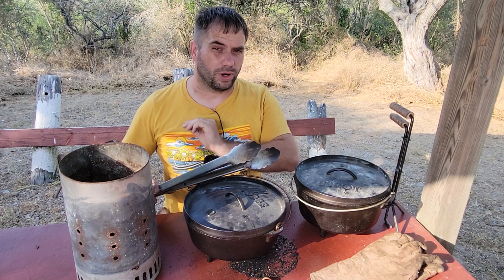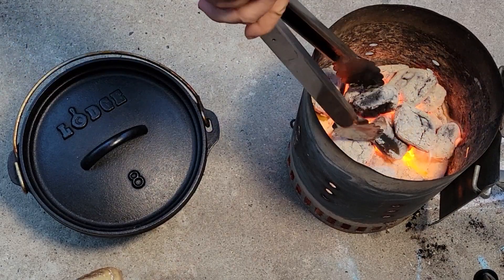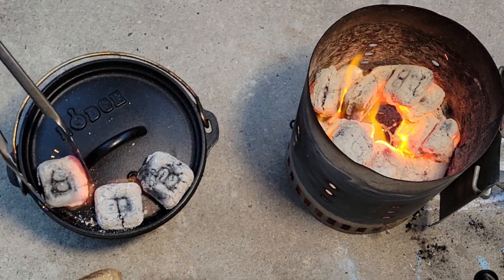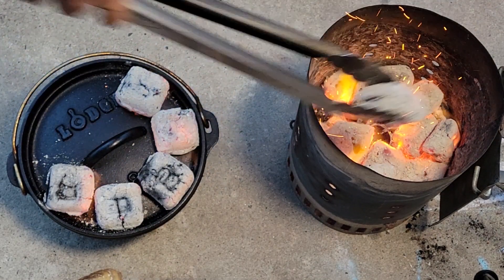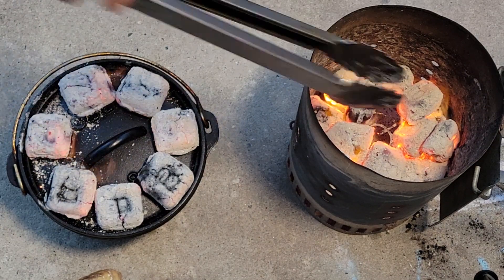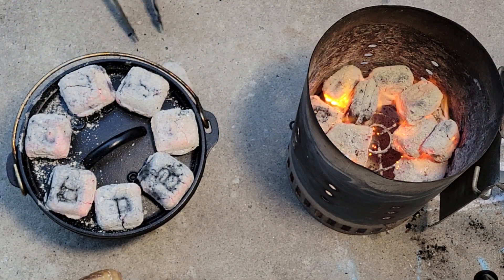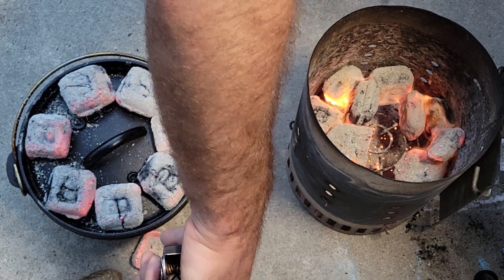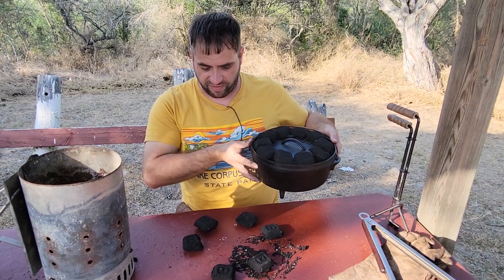So when I get my coals nice and hot and ready — and right now we're under a burn ban so we can't light this at this park, but we have some stock footage to show you — I just pull one coal at a time so I don't get the ash. Some people just dump them out and get all sorts of ash in there, but I like to avoid that insulation. Once you've got your coals all around it, on the top you'll need about 10 briquettes. About half that number goes on the bottom — in this case it's actually six, so not quite 50-50, but roughly half as many briquettes on the bottom as on top.